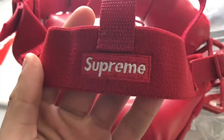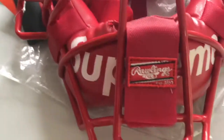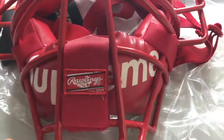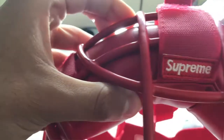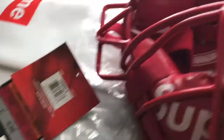On the mask we have a few Supreme logos. On the back of the strap we get the Supreme bogo, and on the front around the chin area — the chin protection — you've got 'Supreme' written on it. You have also a bogo on the strap, and on the top we get two tags as well.